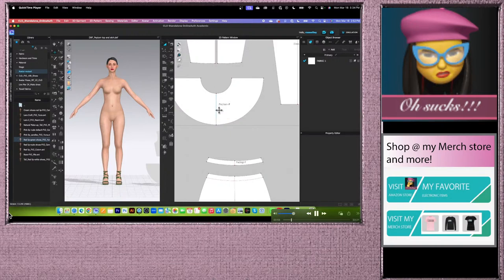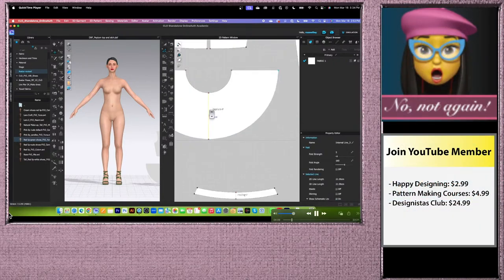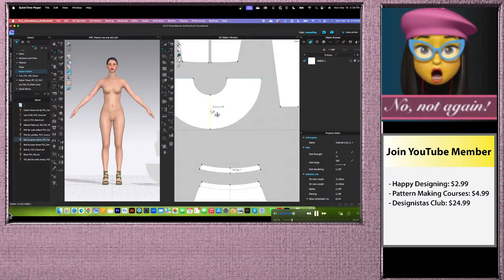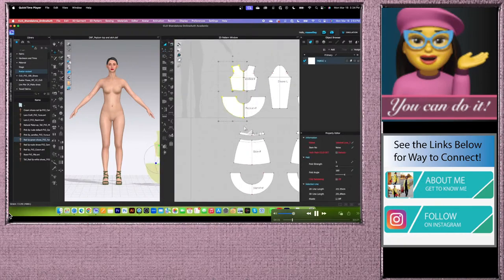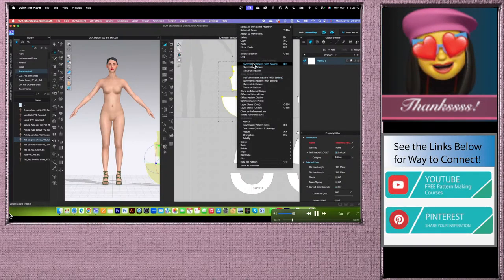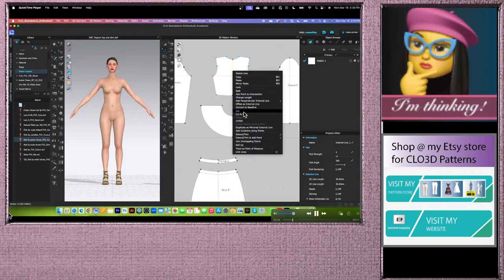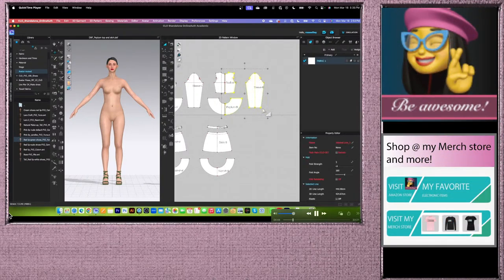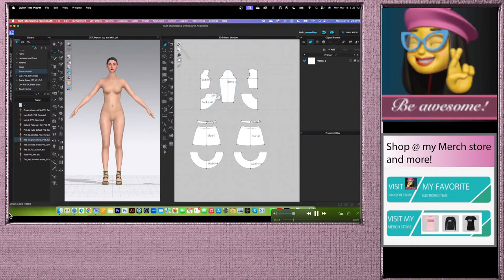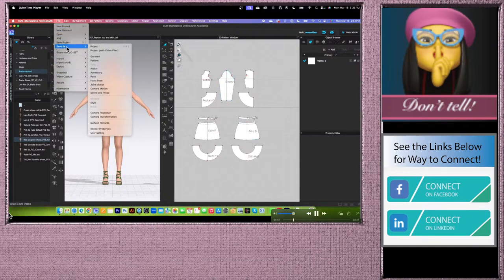Click on the internal line and press Backspace to delete it. Now click again — the option no longer shows a conflict because we only have one internal line. Right click and select Cut. Then select the half we don't need, right click, and select Delete. Do the same for the other pieces: click the internal line, right click, select Cut, and delete the unwanted half. Once done, always go to File, then Save As, and save as a project file before continuing.